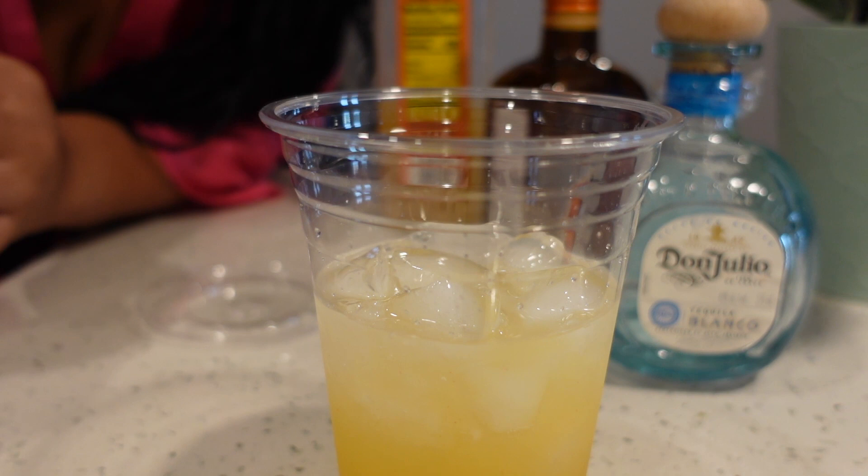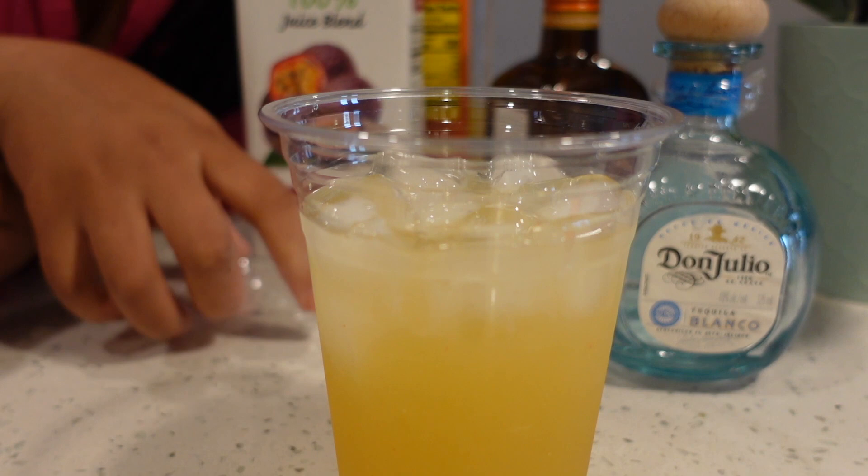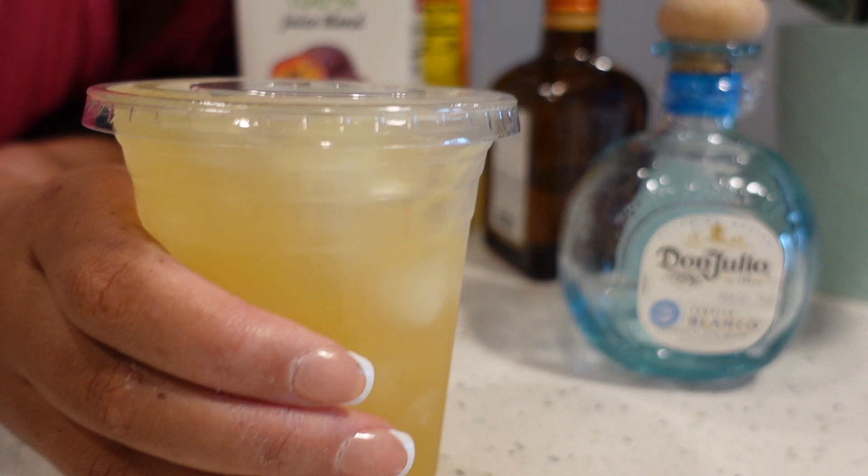Then I add the passion fruit juice. I got these little to-go cups so when I step out at the pool with my friends we're covered. Let me not sip too much. Let me go set up my workstation so I have my computer on one side and my makeup on the other. I think I'm going to do my lashes first.